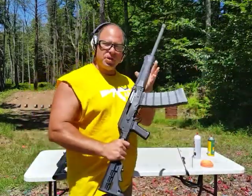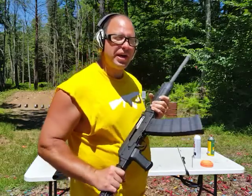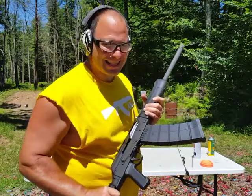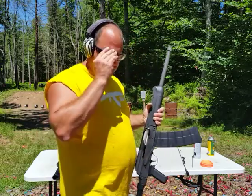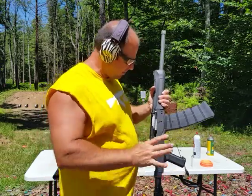Hello everyone, welcome back. Today we're going to give this Lynx 12 its first cleaning at 10,000 rounds. Since I bought this gun, I put 10,000 rounds on it and never cleaned it.